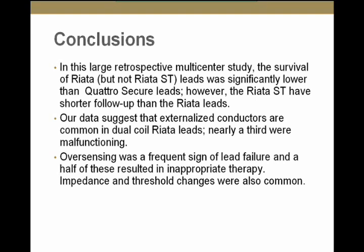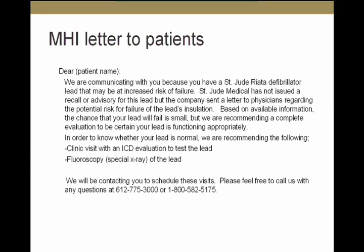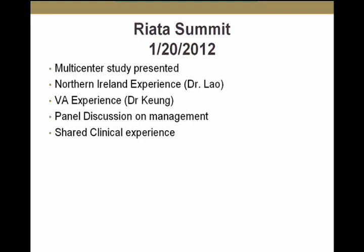Oversensing was a frequent sign of failure; half of those patients had inappropriate therapy. Impedance and threshold changes were also common. We sent a letter to our physicians and are actively screening patients, bringing them in for fluoroscopy with a device check. The RIATA Summit was held on January 20th in Minneapolis. This study was presented there, along with updated Northern Ireland data from Dr. Ernest Plough, the VA experience from Dr. Kuhn, panel discussions on management, and case presentations from multiple centers.